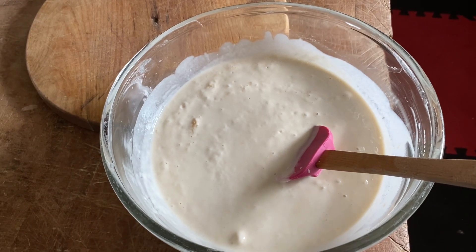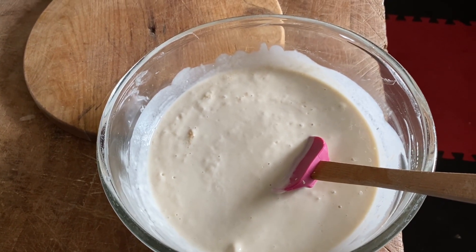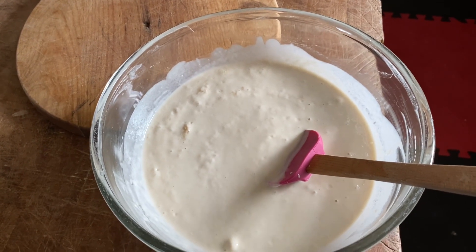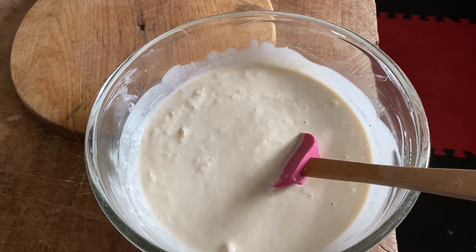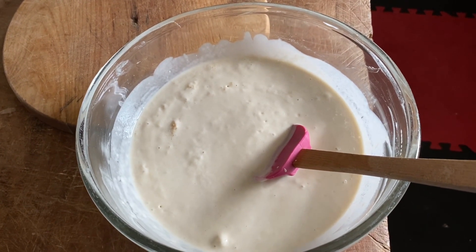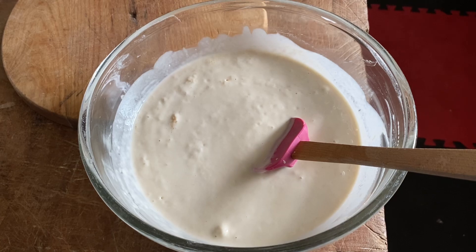Put the lid on, put it on the counter. Stir it every day. Feed it every five days. On the 10th day, take a cup out and use that cup, then just continue on forever.